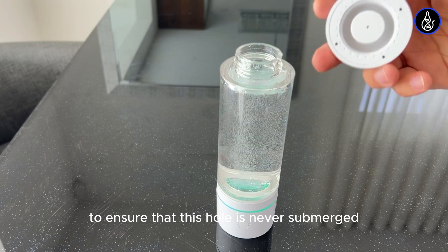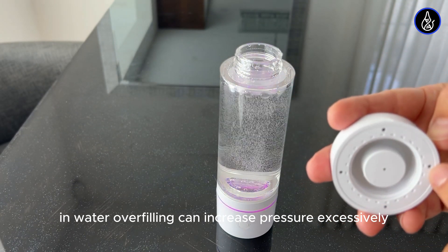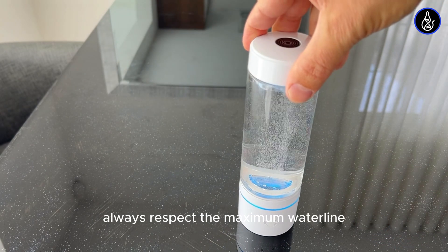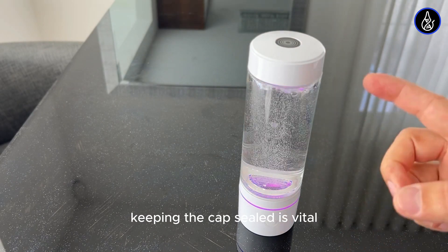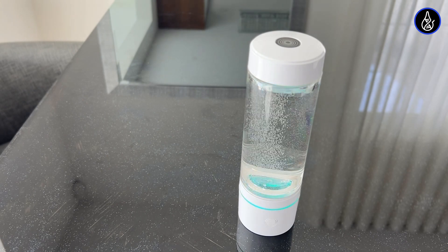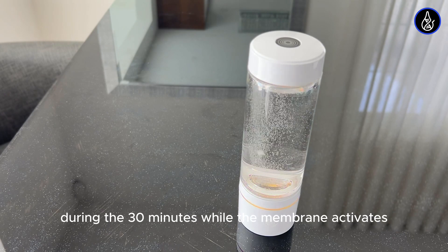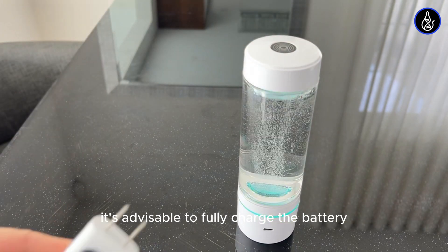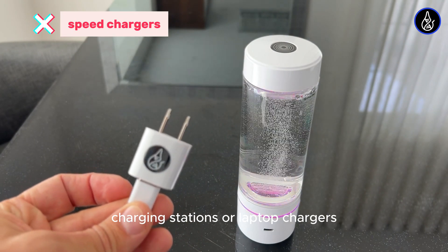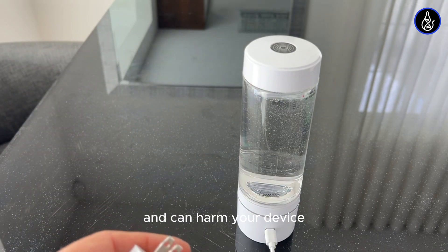It's crucial to ensure that the holes are never submerged in water. Overfilling can increase pressure excessively, potentially causing leaks or damage to the membrane. Always respect the maximum water line. Keeping the cap sealed is vital for building the necessary pressure to achieve higher hydrogen concentrations. It's possible your device may not be fully charged initially. During the 30 minutes while the membrane activates, it's advisable to fully charge the battery with the included charger. Do not use speed chargers, charging stations, or laptop chargers, as they may have different voltages and can harm your device.